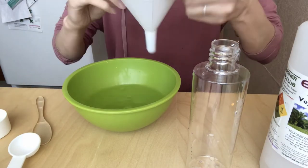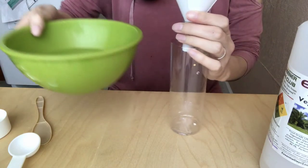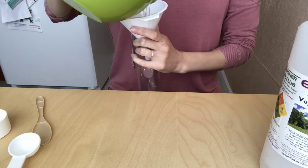You want to make sure that you can't see any of the glycerin — that it's mixed really well. After it's mixed pretty good, you want to get a funnel. You don't have to, but it's less messy, and you're going to pour the glycerin and water mixture into the bottle.